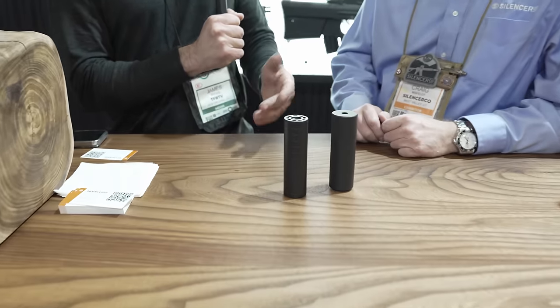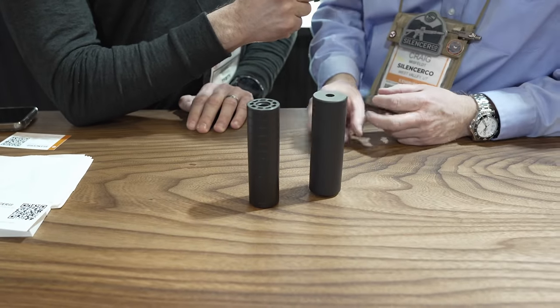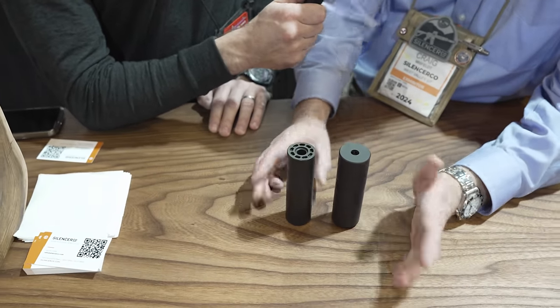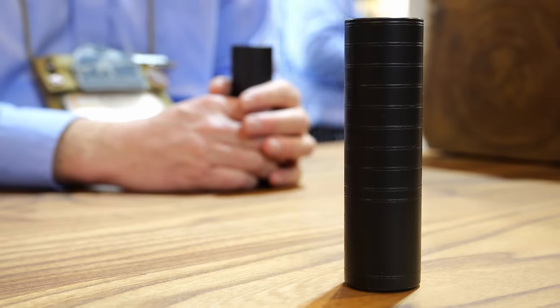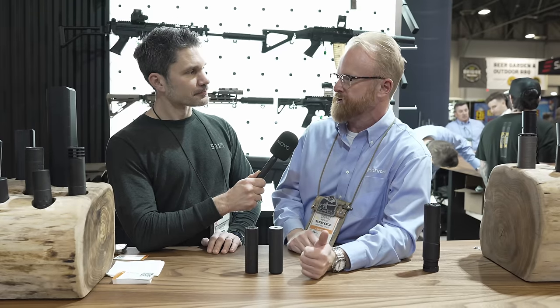We're looking at the new Specter nine millimeter. As you can see, this is the Omega 9K that everybody knows and loves. This can is about half the weight, almost the same size, a little shorter, and it's actually quieter — so we expect this to do really well. It will actually run without a booster assembly on some handguns, which unlocks some possibilities you're not going to get with other silencers.